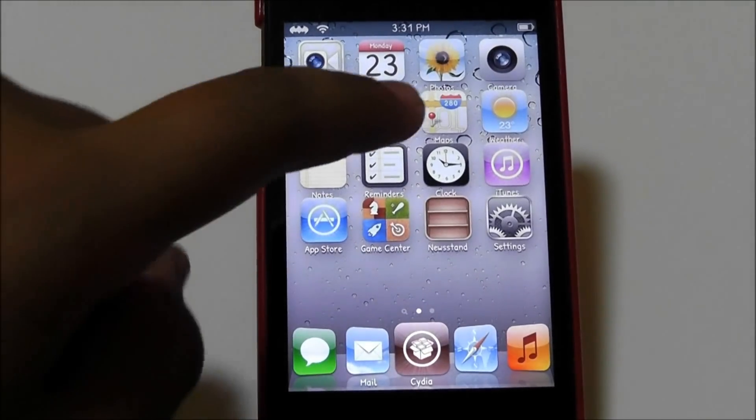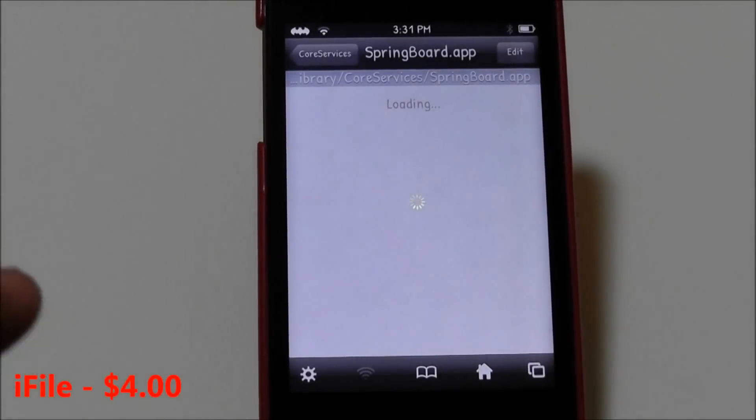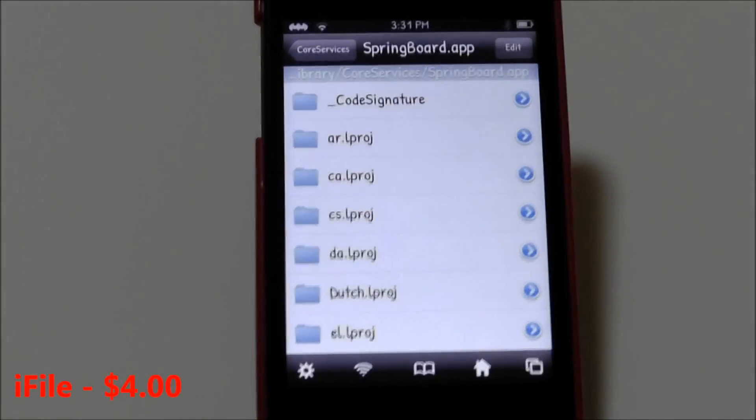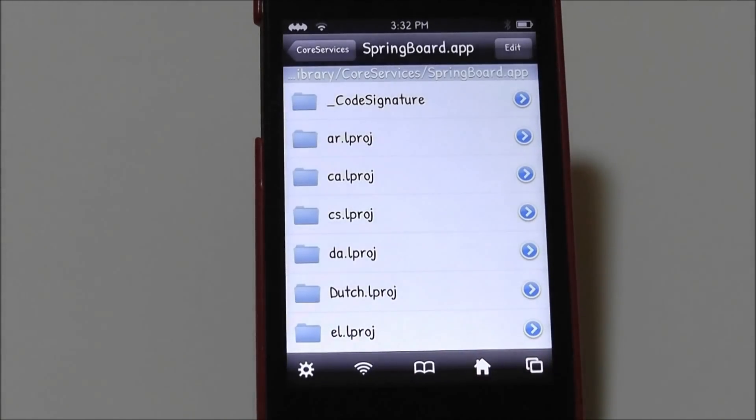The next tweak is called iFile. Everyone should have iFile because it's practically mandatory — it's like OpenSSH, giving you SSH-like access to your iDevice without a computer. It's free but comes with a trial and some limited settings. The full version is $4 and I really recommend buying it to support the developer. It's an extraordinary app.